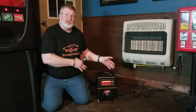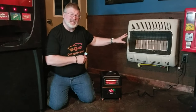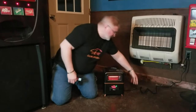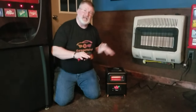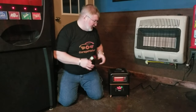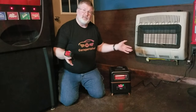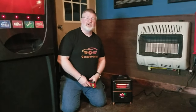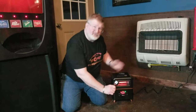Propane heaters are great but sometimes propane gets expensive — this is electric. It has a decent sized cord so you can move it around into any position you need in that general area. And it's 1500 watts, so you get a lot of power out of this little unit. Anyway, Brian from Garage Mahal — thanks for watching, be safe and warm.